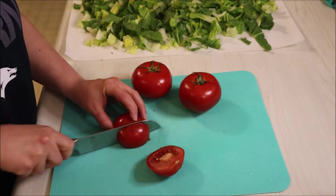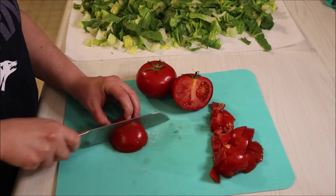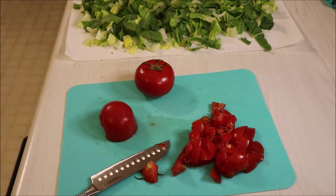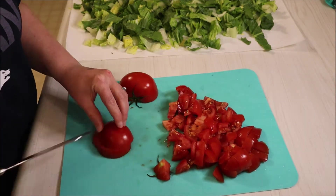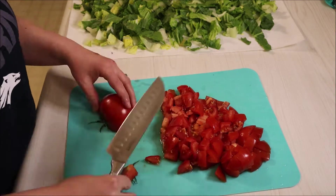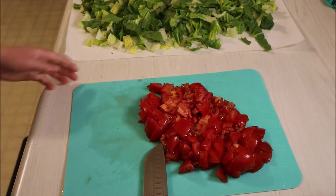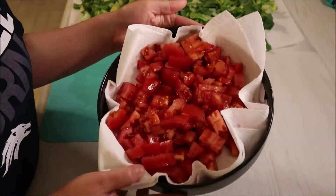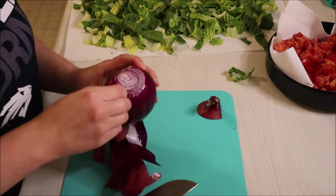Now I'll just be chopping up all of my tomatoes. I cleaned these with that same produce wash as I did with the romaine lettuce and it got all that wax off the tomatoes, so I highly suggest using that stuff. I'll just be putting these over a paper towel on a plate just so it gets all of that excess water out, and then now I'll just be chopping up my red onion.